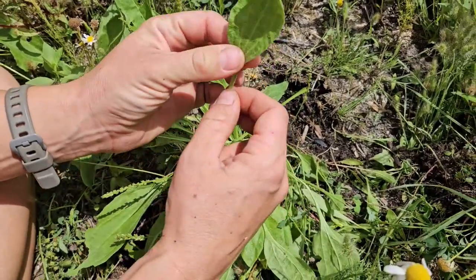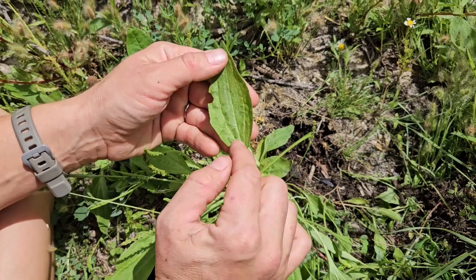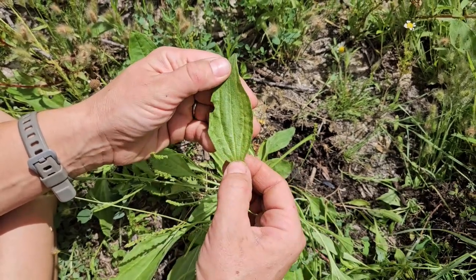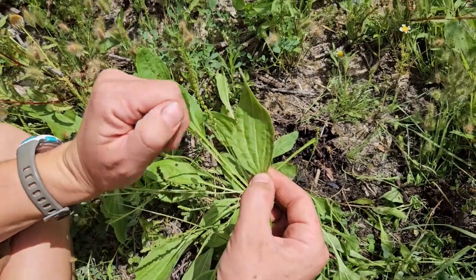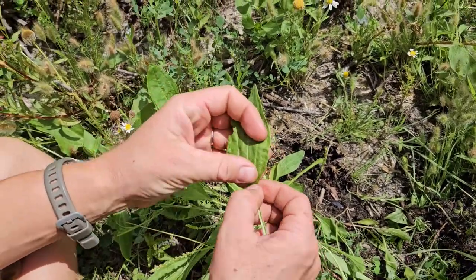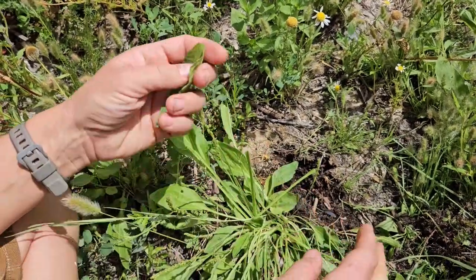Plantain — the broad leaf variety or the narrow leaf variety — because all of these little ribs, all of the veins that go through the leaf, come up from the middle as opposed to one center vein with a bunch of little veins that come off the side. All of these veins come off from the base, from the same place.